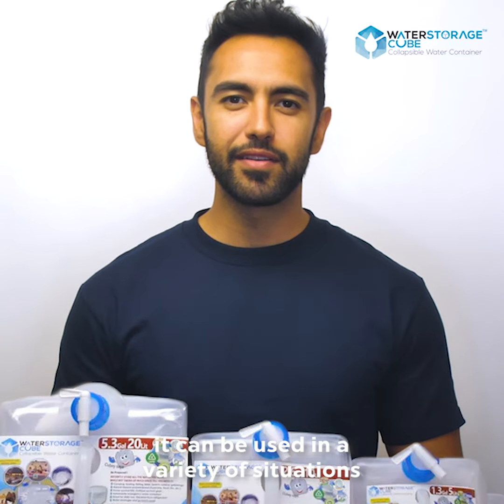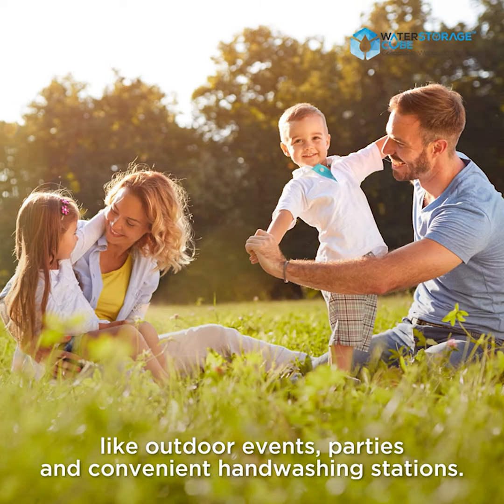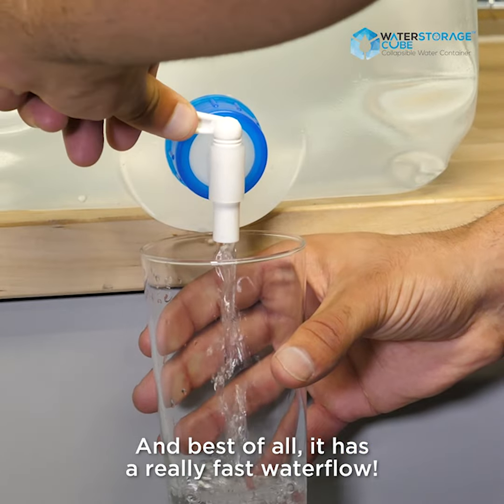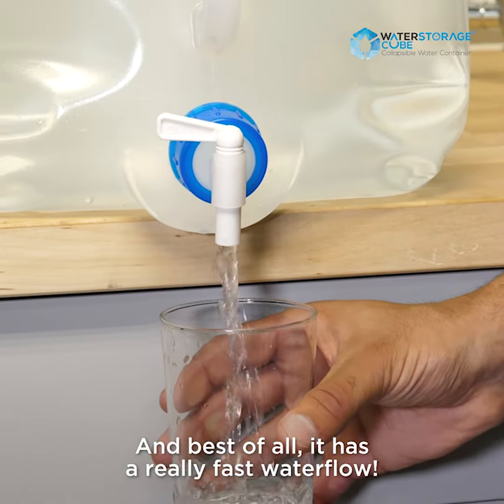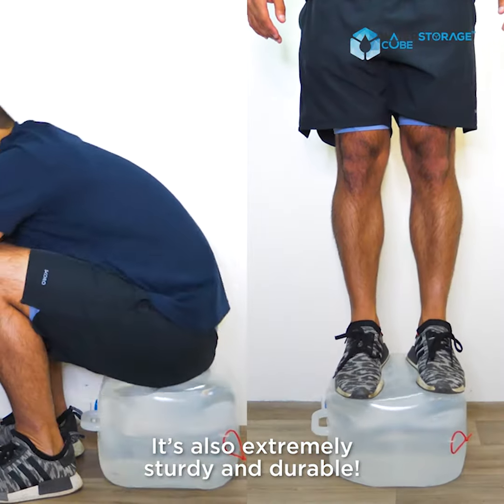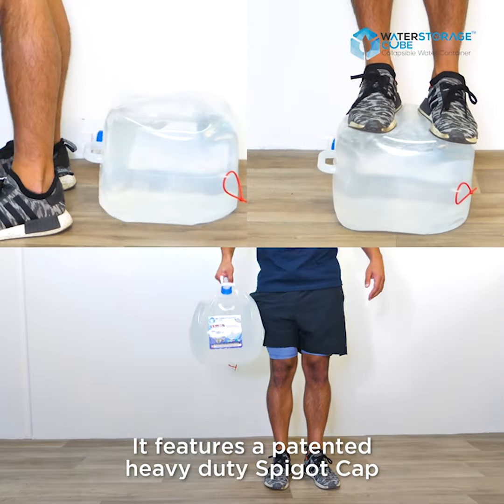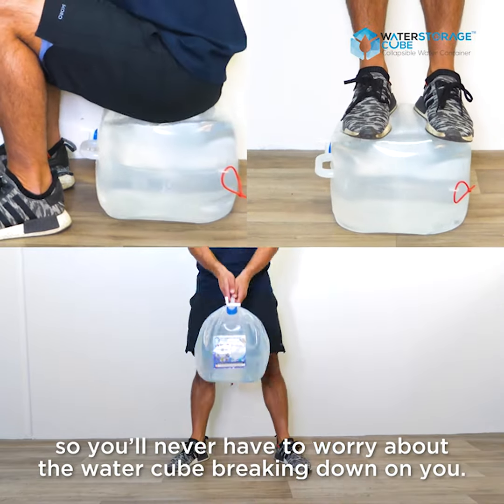It can be used in a variety of situations like outdoor events, parties, and convenient hand washing stations. And best of all, it has really fast water flow. It's also extremely sturdy and durable — it features a patented heavy-duty spigot cap, so you'll never have to worry about the water cube breaking down on you.